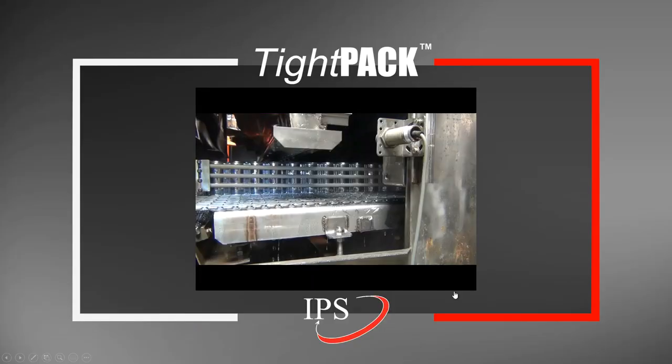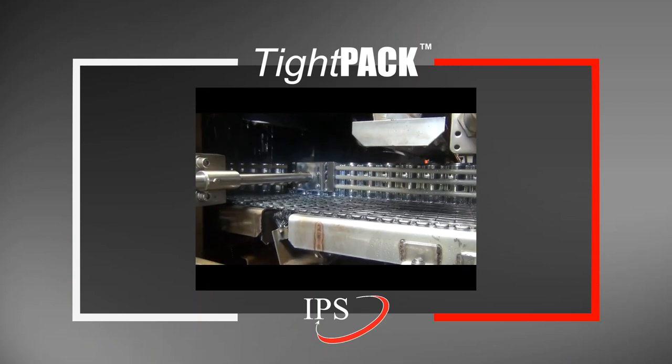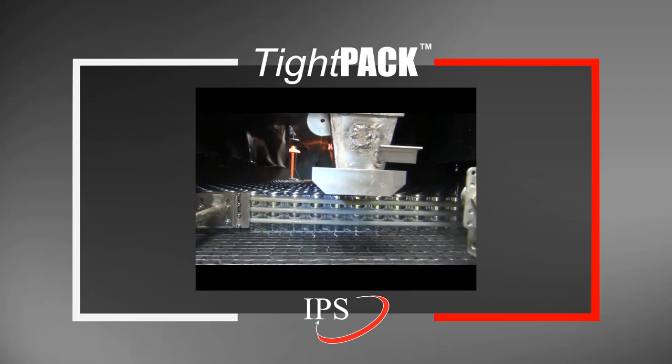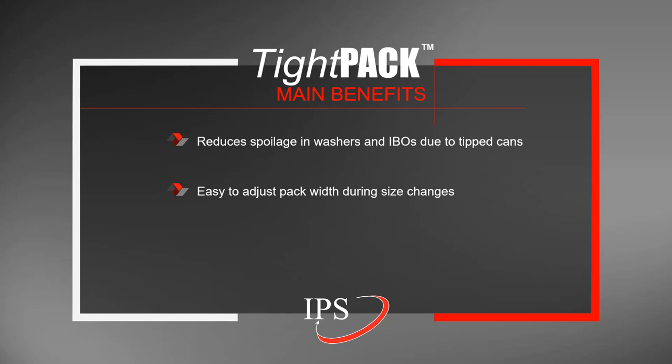This is a quick video showing how this system actually looks when being used. This is stage two at the blow off, and what you can see is a nice, tight can pack with zero tipped cans. To reemphasize the benefits of Tight Pack: it is designed to reduce spoilage inside of washers and IBOs, it is easy to adjust pack widths during size changes, and it allows you to move the pack to orient it for can center line alignment with the nozzles.